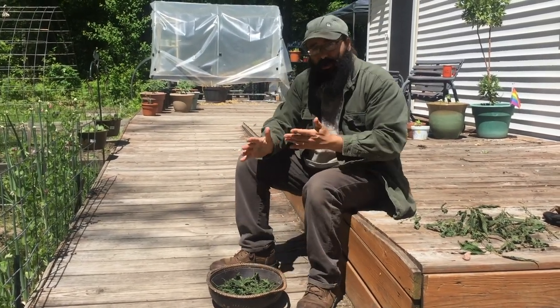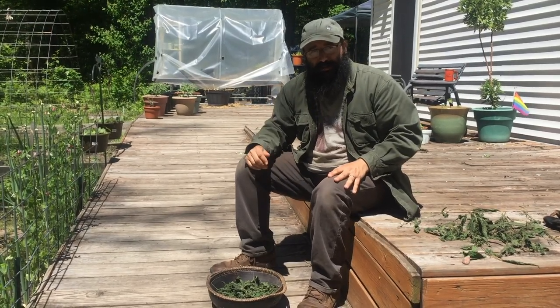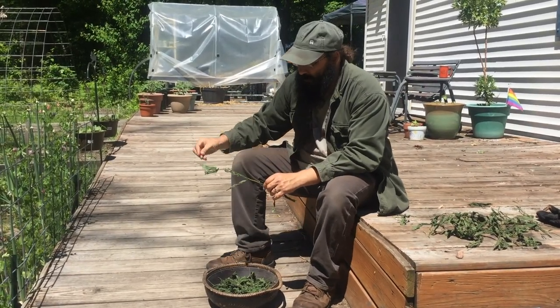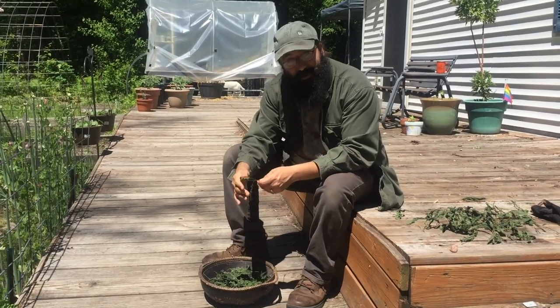Once our nettles are dry like this, we don't have to worry about the sting anymore. The drying process dissipates that stinging action, so they're perfectly safe to handle barehanded. And that's true too when you cook your nettles — when they're exposed to heat, that also dissipates that formic acid and such, which makes them perfectly safe to consume.